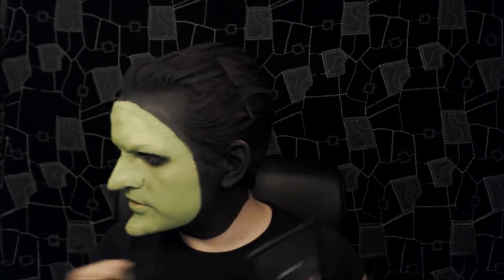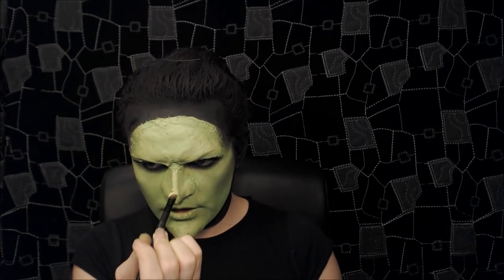Now for some contouring — I'm taking MAC Black eyeshadow in Carbon with a super fluffy brush and shading my temples and cheekbones, making them quite dark. Then I'm using a really light yellow from my Acid Sleek palette as a highlight, dabbing it down the tops of my cheekbones, down the centre of the nose, and down the point of the chin. I'm also taking that black eyeshadow down the sides of the nose.